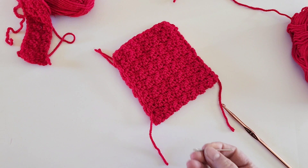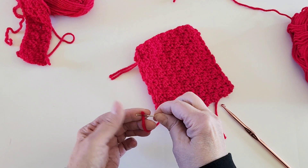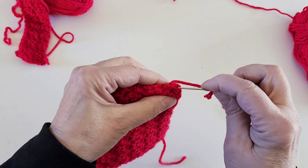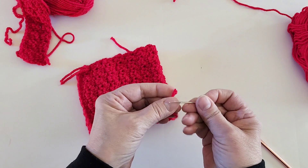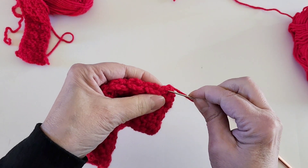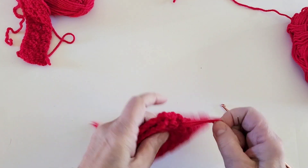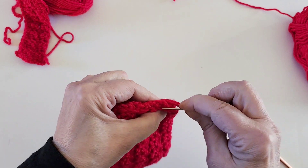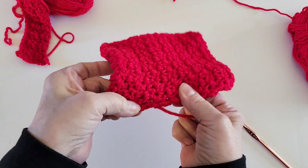I use the fold-over method to thread a needle — I think it was one of my first Shorts. You fold the yarn over the eye of the needle, press it tight, and then you can just slip the yarn right through the eye. Then we sew in the ends — you just have to sew in a few stitches, just enough to hide the thread so it doesn't come out — and we will trim the excess thread.